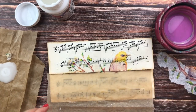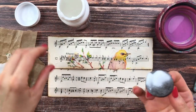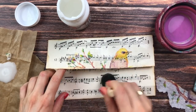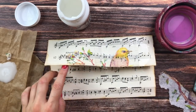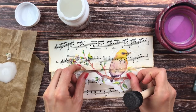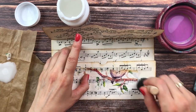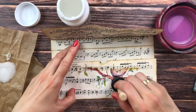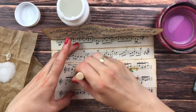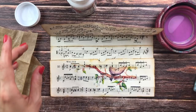Then we need to do the bottom part. I'm taking some deco glue and putting it just where my napkin is going to go, then I'll try to place it so that it matches up with the other design. I know this is not perfect. It's easiest to smooth from the center out to the edges to try to get rid of any bubbles or wrinkles. I think that will do for now.